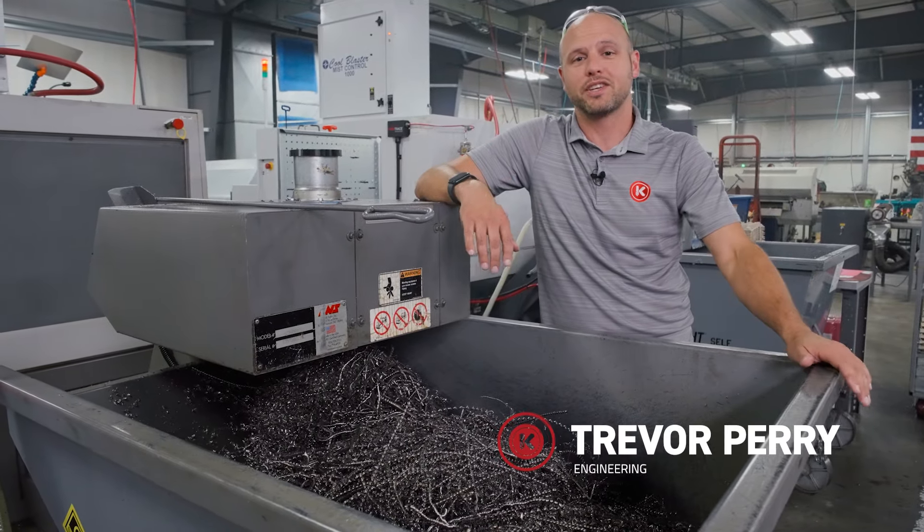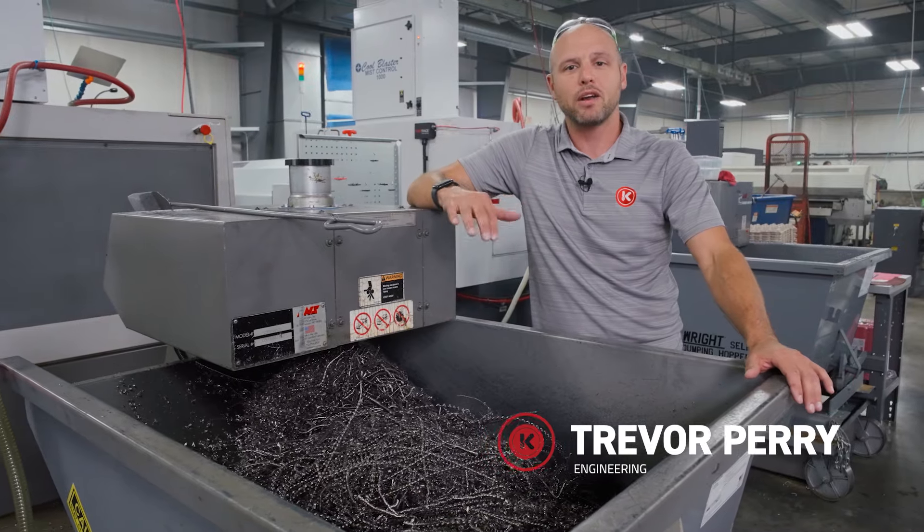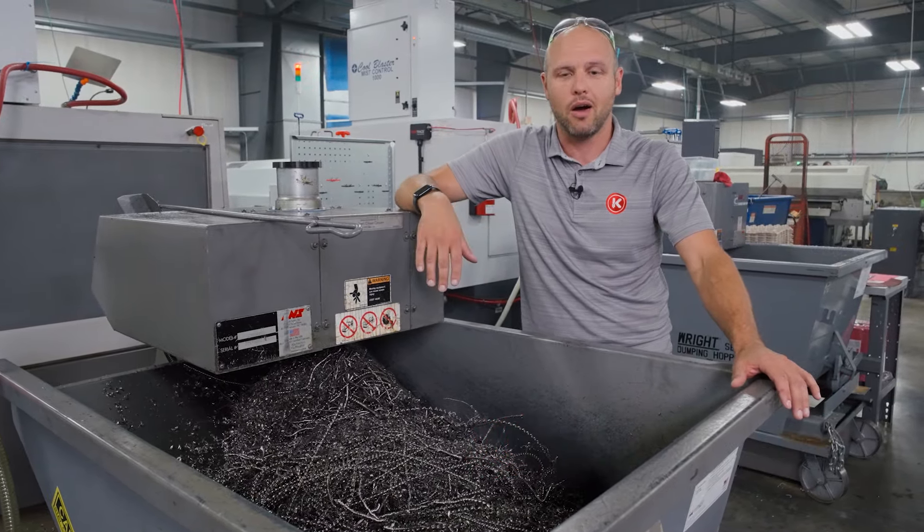All right, viewers, this is a call of action. I need your input. I need help trying to figure out a better system than what we have right now.